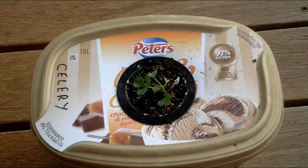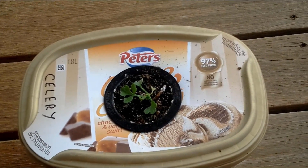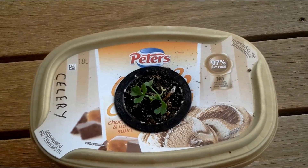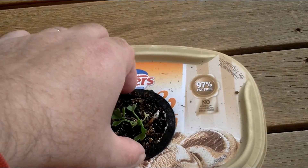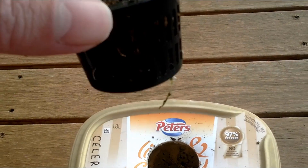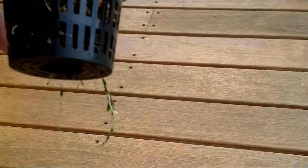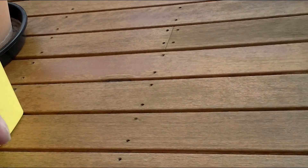We're one week on, so that's one week's growth, and it seems to be growing all right. The root system is looking well — seems to be growing some roots there.